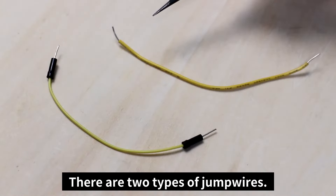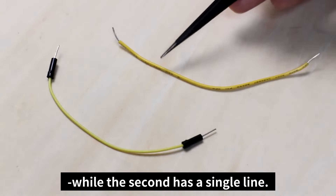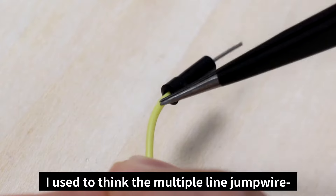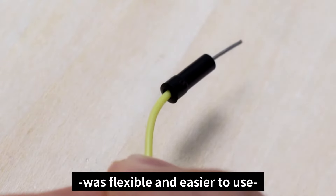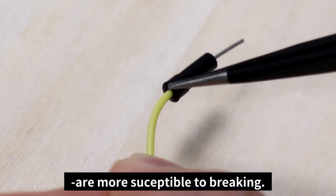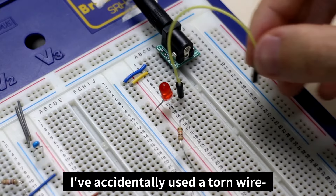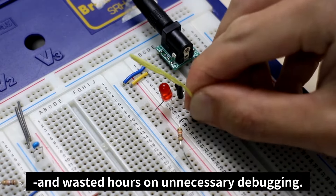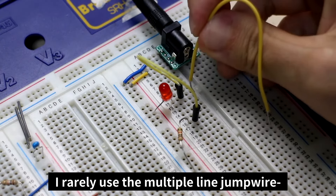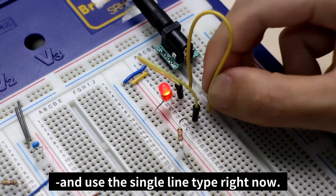There are two types of jump wires. The first has multiple lines while the second has a single line. I used to think that the multiple line jump wire was flexible and easier to use, but I don't really recommend it because the wires inside are more susceptible to breaking — it often breaks right here. I've accidentally used a torn wire and wasted hours on unnecessary debugging. I now use the single line jump wire instead.